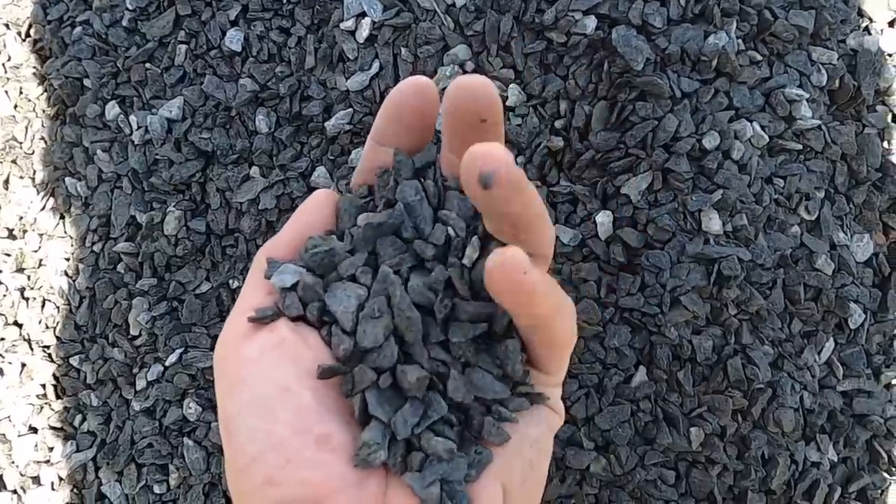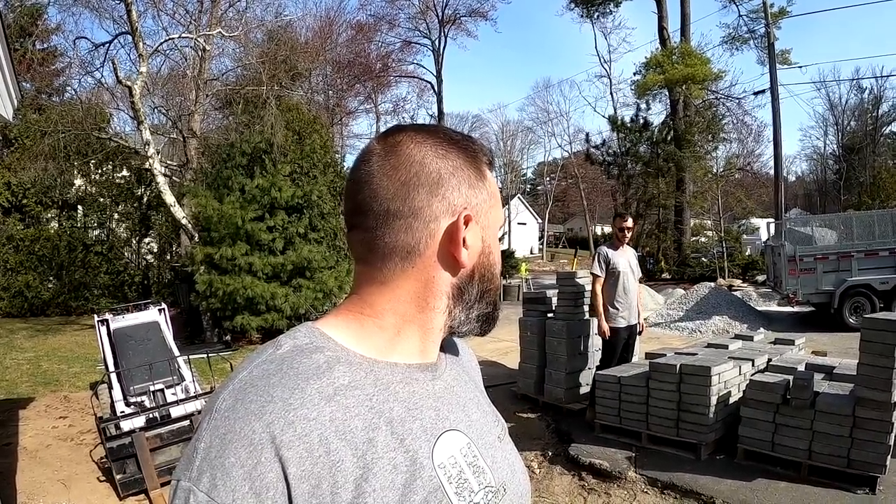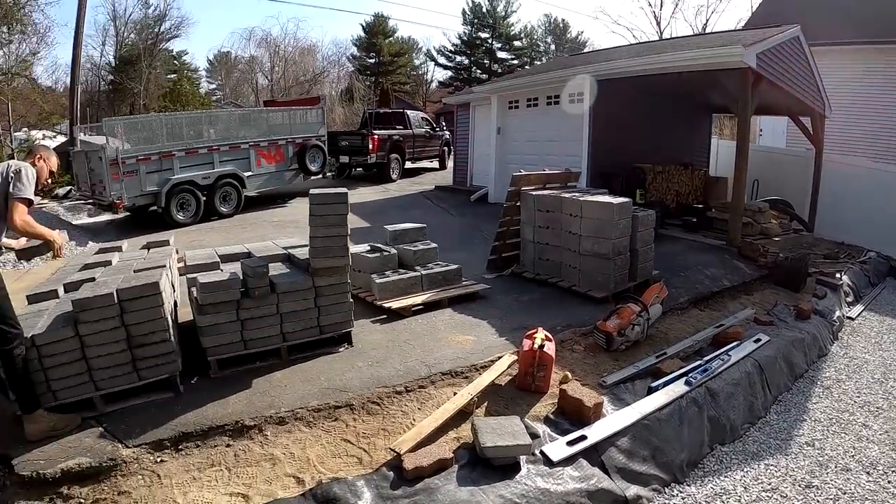I am definitely liking that chip stone. We usually get three-eighths inch crushed blue stone, but a provider that I get other materials from had this crushed granite at a quarter inch or less. It's a really nice chip stone. We may be using this chip stone all year — I like it a lot better. It's a lot closer and it's actually less expensive. Pretty excited about that.